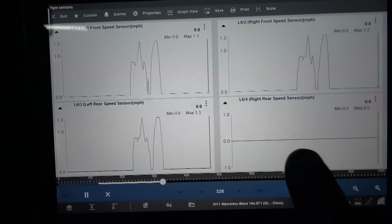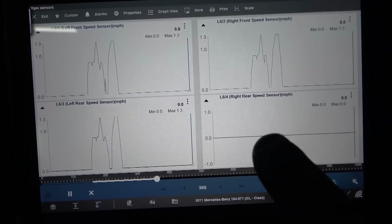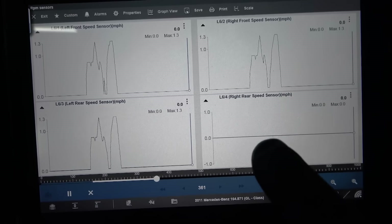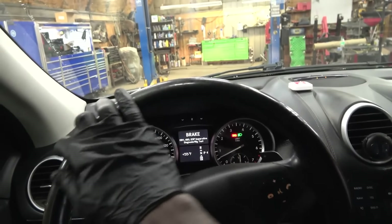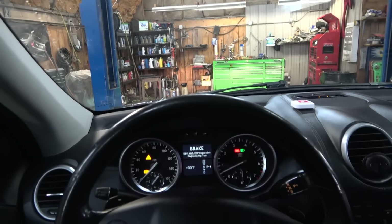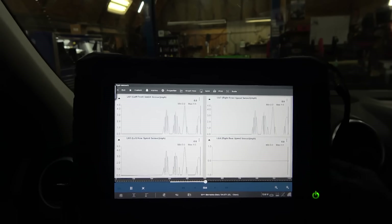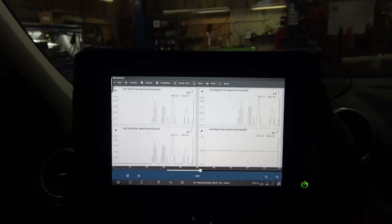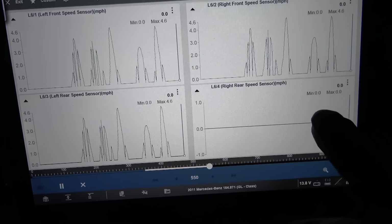Check this out — I'm just backing up in the shop. We have activity on these graphs, but nothing over here. The left front wheel speed sensor is updating, telling the ABS control unit the wheel speed — this one is working, this one is working. But here we have a flat line. The right rear wheel speed sensor is not working. This is usually caused by a defective sensor or a problem in the sensor circuit between the sensor and the ABS control unit. We don't even have to take this on a full test drive.